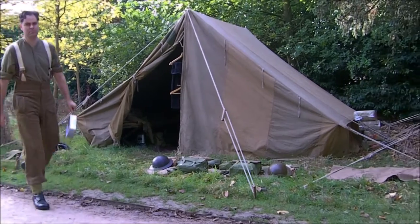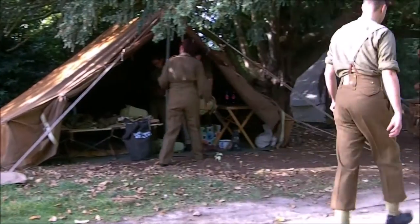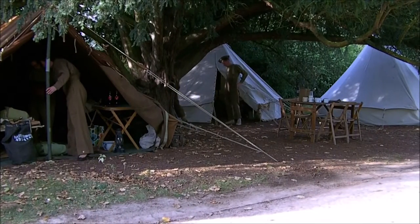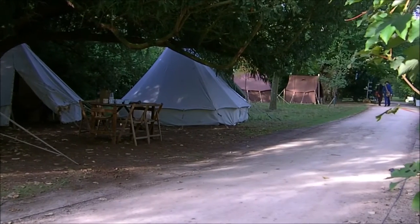So here we are, first morning at Wimpole at War, just sorting out the meth tins, breakfast time, on the go, all the kit and everything out. Alan Bride made us breakfast, very kind of him. We're right next to the Provost Group, so we're on our best behaviour.